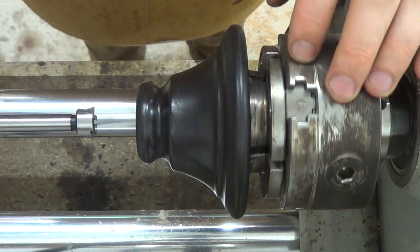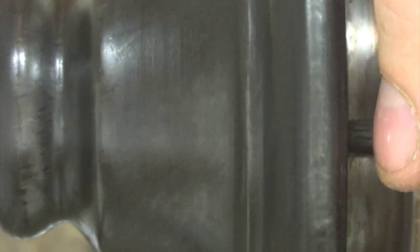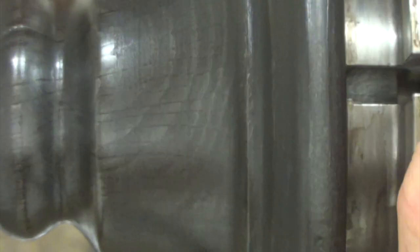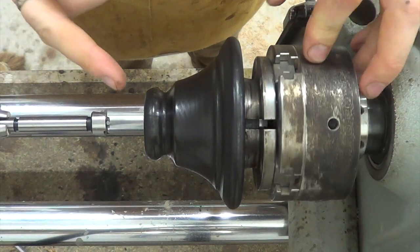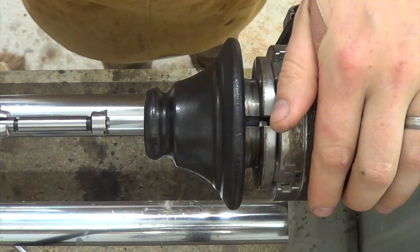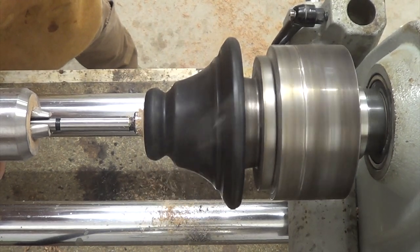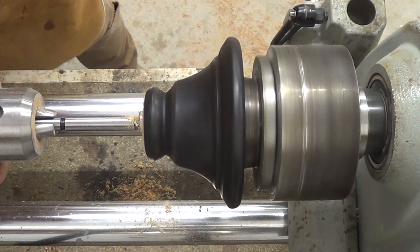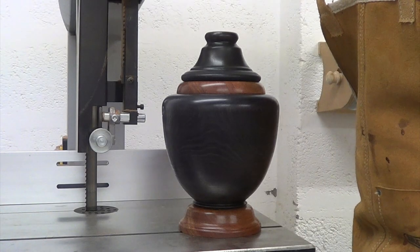That's the lid finished and polished now, and again you can see there's some stunning grain coming through the ebonising as well. So the final thing that we need to do is bore a 3¼ inch hole in the top of the lid that will be the mortise for the finial, and here we have the finished piece.